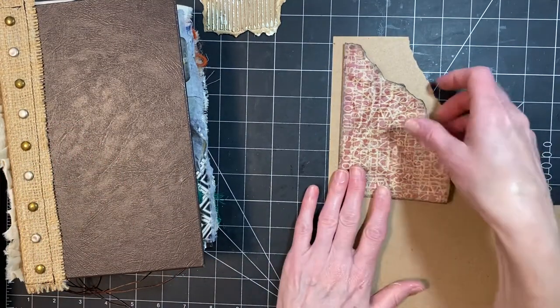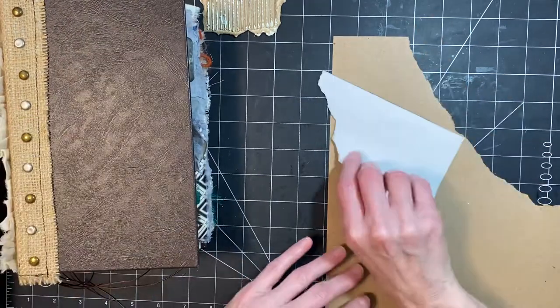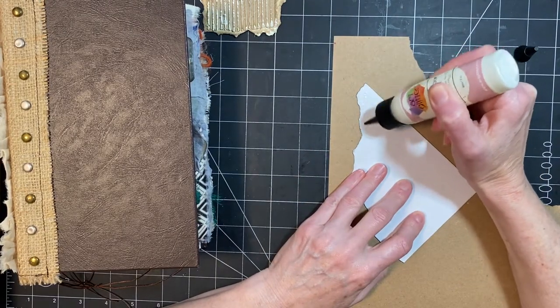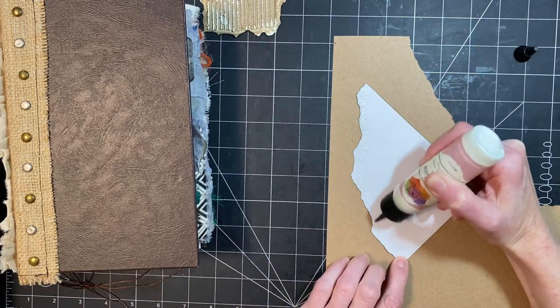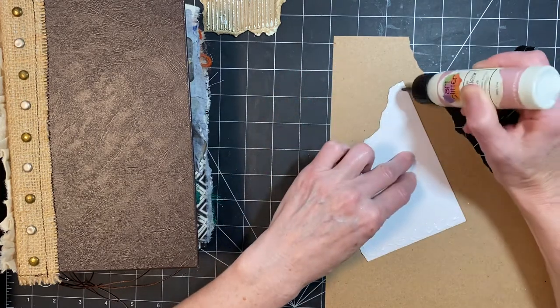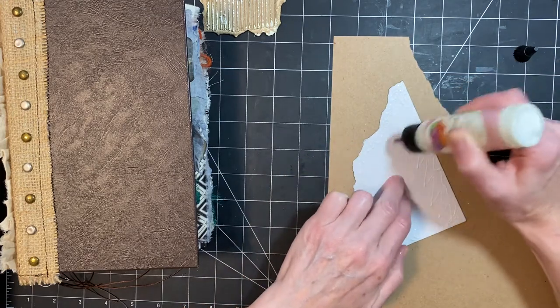I have to be careful — this is shiny, and so adhering is a challenge. Since I have two journals, I have one that I've already kind of done, so I can move this aside once I've glued it and work on the other one, which is dry. That'll be good.